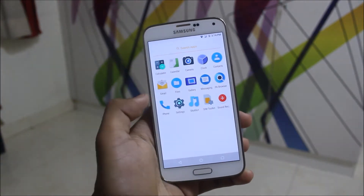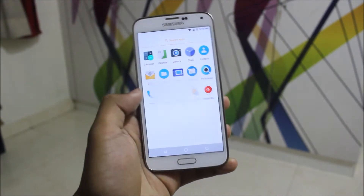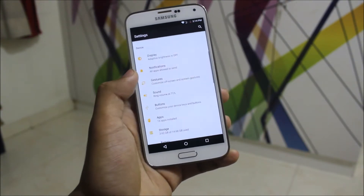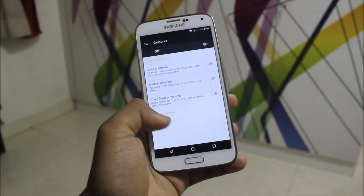We have the Shuffle and we can see it's Paranoid Android version Shuffle Plus, so we are getting it for free. Going into settings, we are not getting any customization tab. We do get Jump to Camera, Double Tap to Sleep, Three Finger Screenshot, and Double Tap.